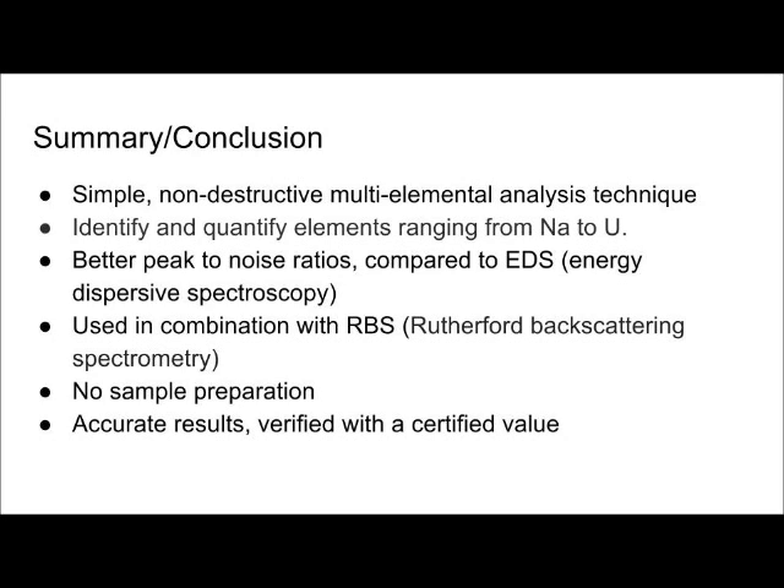Overall, analysis with PIXI is simple and the results were accurate when comparing the experimental values to certified known values.